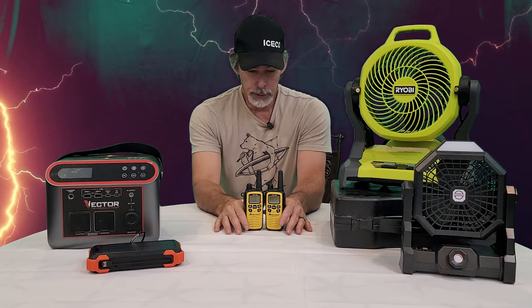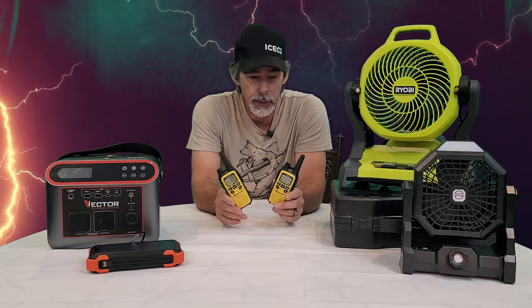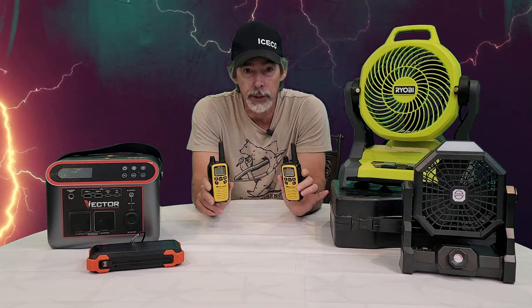Another good thing to have are these walkie-talkies. These particular walkie-talkies have a weather radio on them, so I can tune in and find out what the weather is doing. If my wife and I need to communicate, or me and a neighbor need to communicate, they're here if we need them.